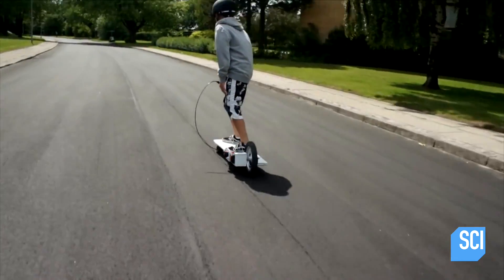I'd love to have a go on this. It looks so much fun. This kid is my new hero. He's going to be an inventor of the future.